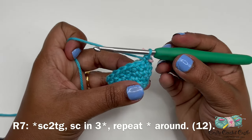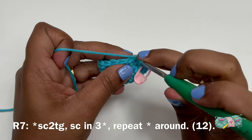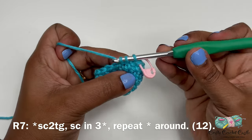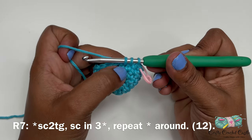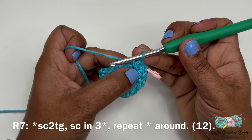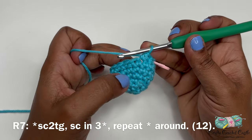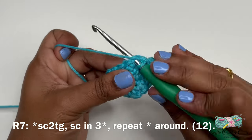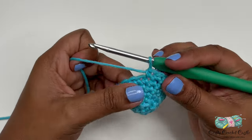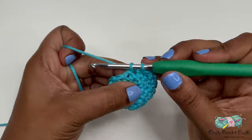For round seven the repeat pattern is single crochet two together. To do so, insert your hook in the next stitch, yarn over and bring up a loop, then instead of finishing that single crochet, insert your hook in the next stitch, yarn over and bring up another loop — you'll have three loops on the hook worked over two stitches. Yarn over and pull through all three loops at once. That's a single crochet two together, or a single crochet decrease. Follow with one single crochet in each of the next three stitches. Round seven will have a total of 12 stitches.